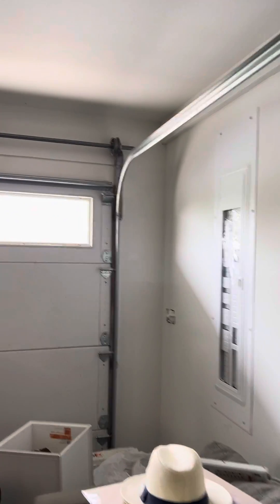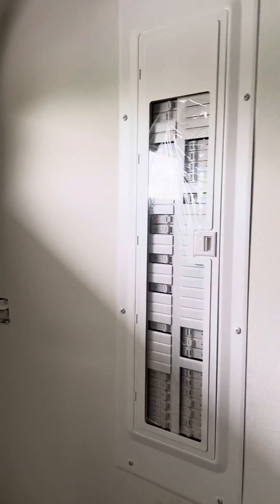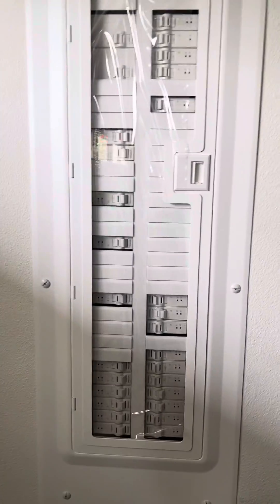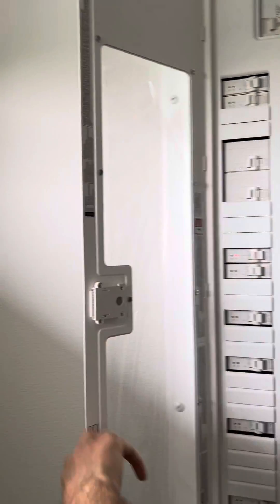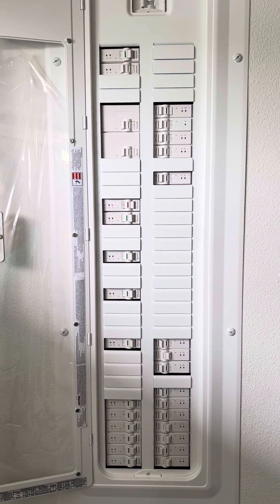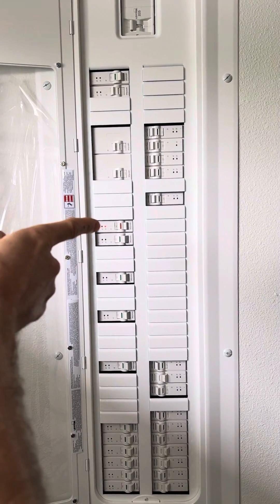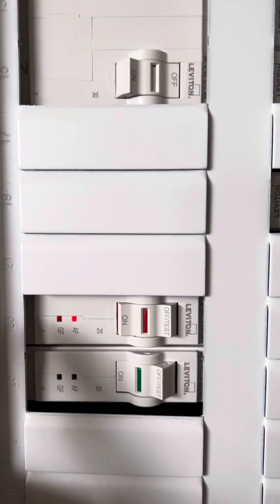A breaker just blew in the master bedroom when trying to run our heater. You come to this panel if it's on this side of the house. Knowing which one blew, this panel illuminates the tripped breaker in red — here's one right there — and it tells you why it blew with these little indicators.